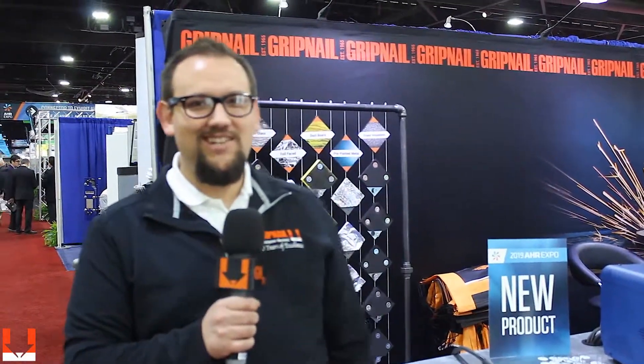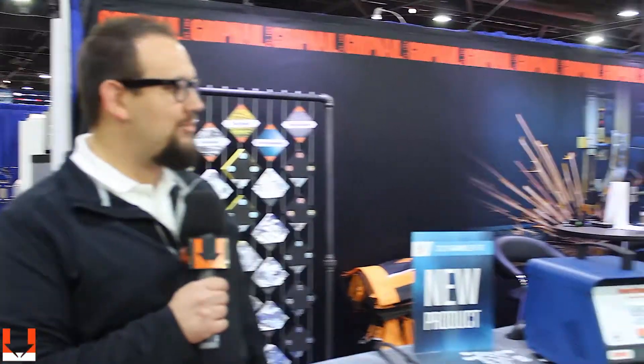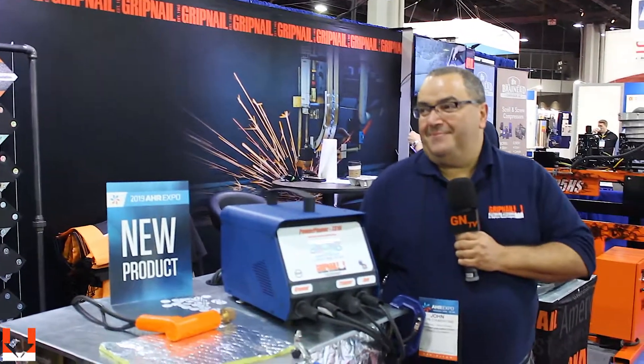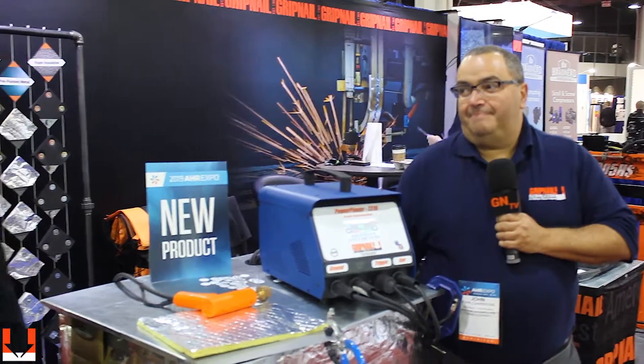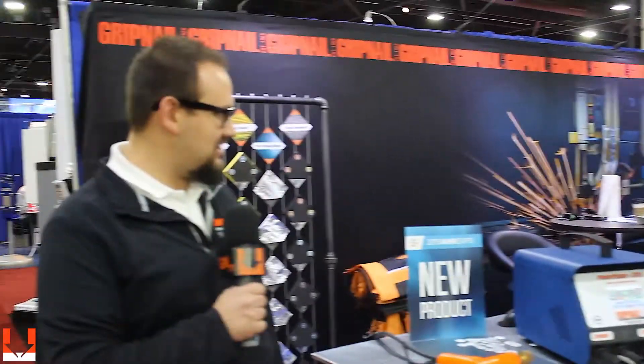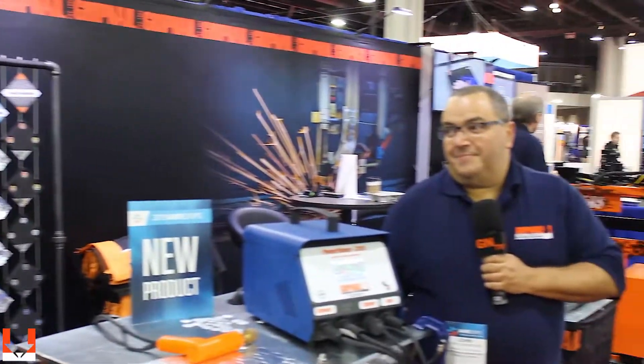Welcome, everyone, to GN-TV. We're here at AHR 2019, and what a special morning it is. We have John Chambrone here with us, the National Sales Manager, and he's going to introduce to us a new Gripnail welding system. Why don't you just take it away, John, and see what we got.